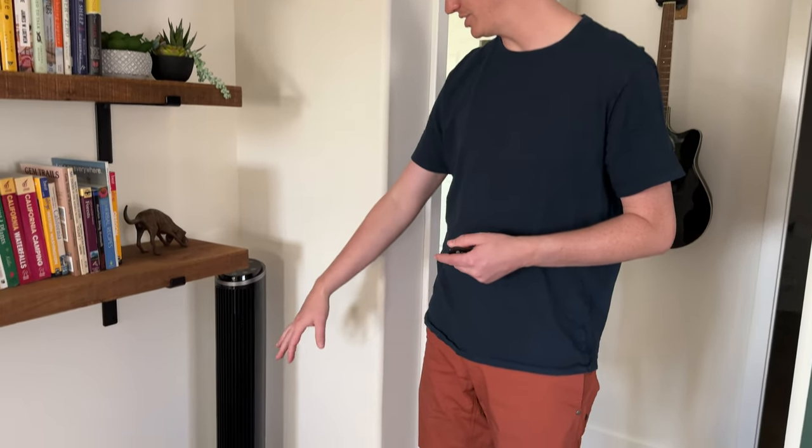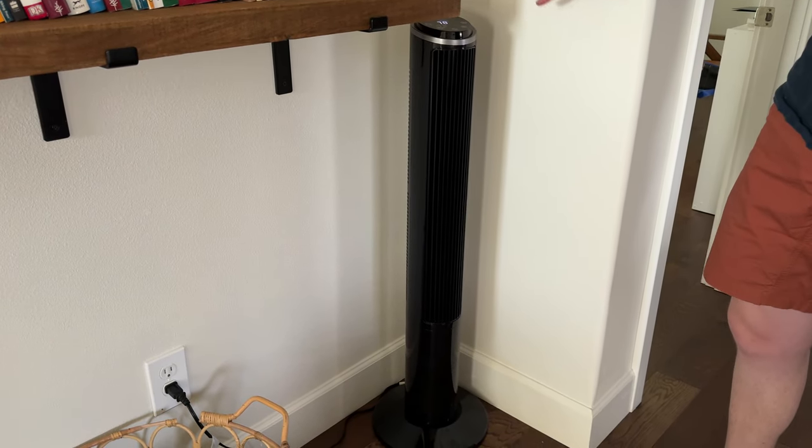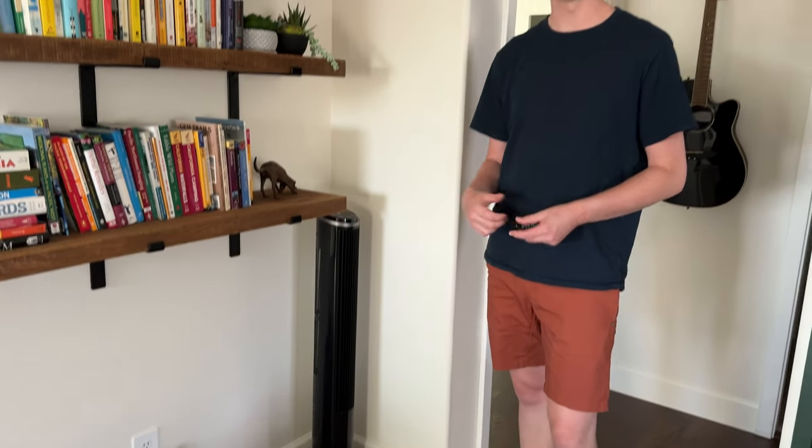This fan puts out quite a bit of air and it's really good in a big space. As you can see it tucks really nicely into a corner and is out of the way. I really love this setup — if you're looking for a floor fan I highly suggest checking this out.